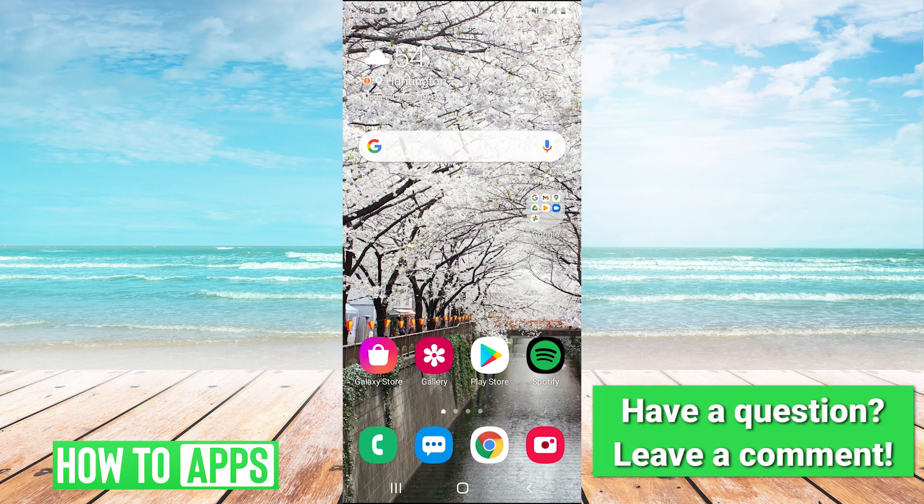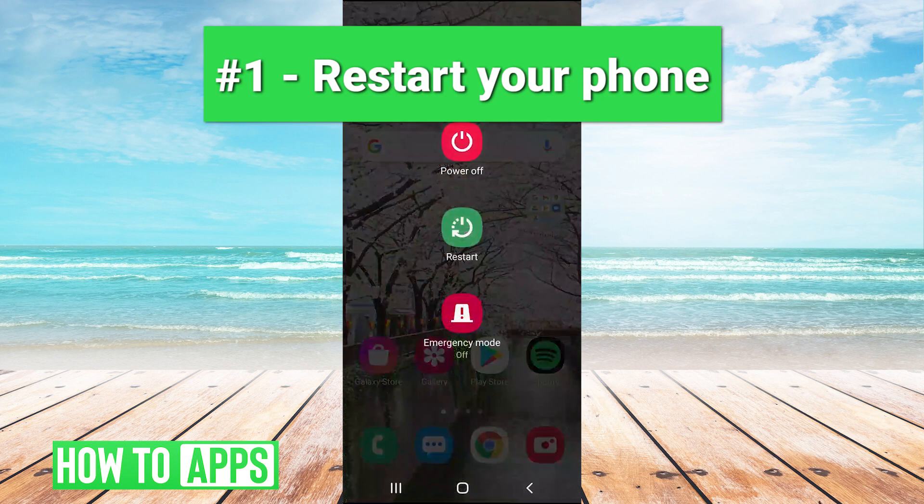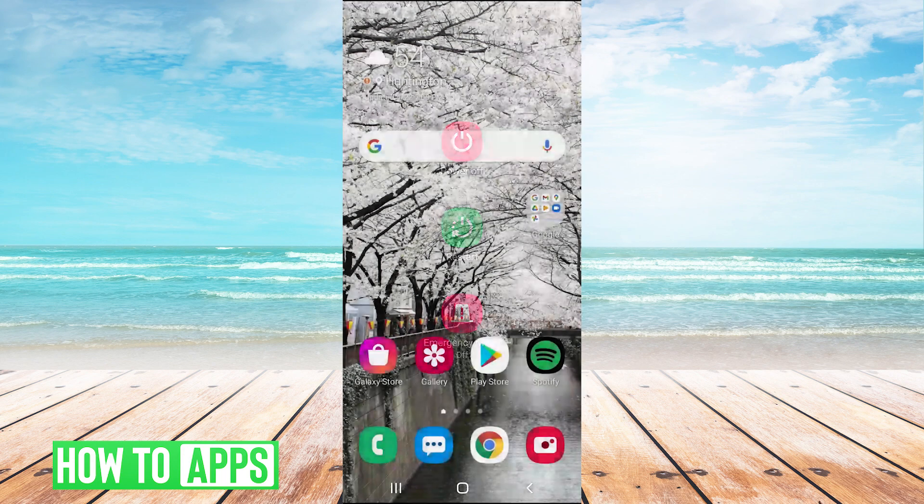The first one is very simple — just try restarting your phone. You hold your power button and hit the restart button to restart your phone. That may fix it, it may not, but that's why we have the other methods.